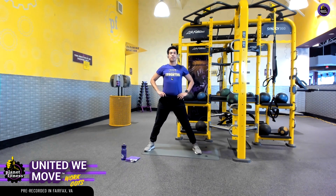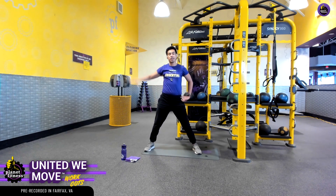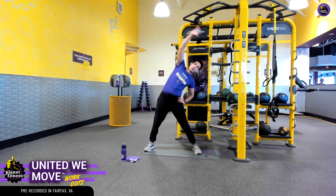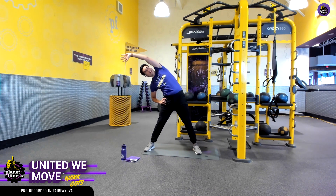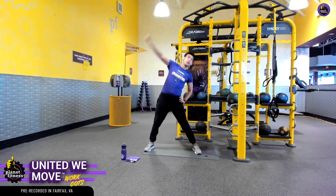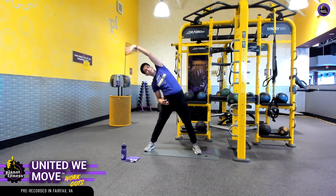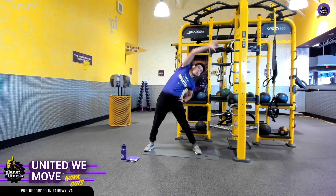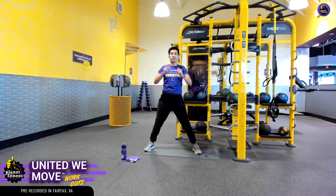We want to stand up nice and tall, side reach, and come back. What we're doing here is a dynamic warm-up. Dynamic warm-ups mimic movements that you're going to get into — a lot of these are sport-related — and are a good way to get some blood flow and to mobilize energy sources to our muscles to help us out with our workout.